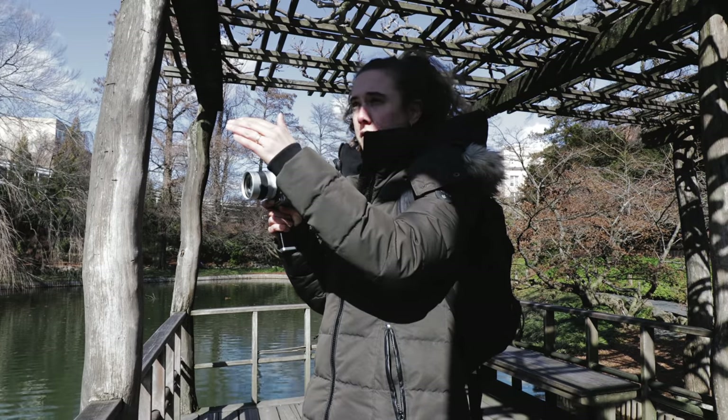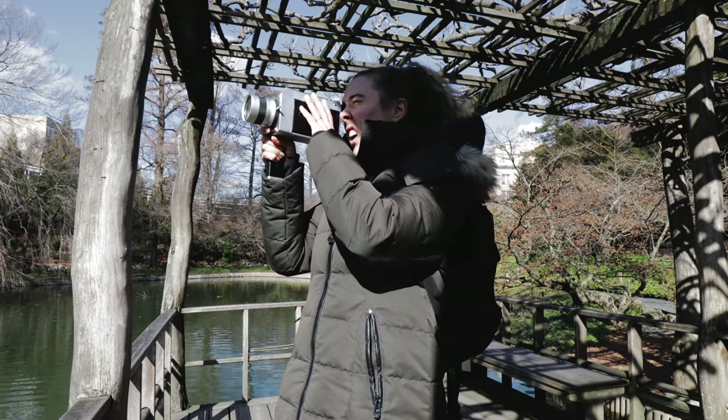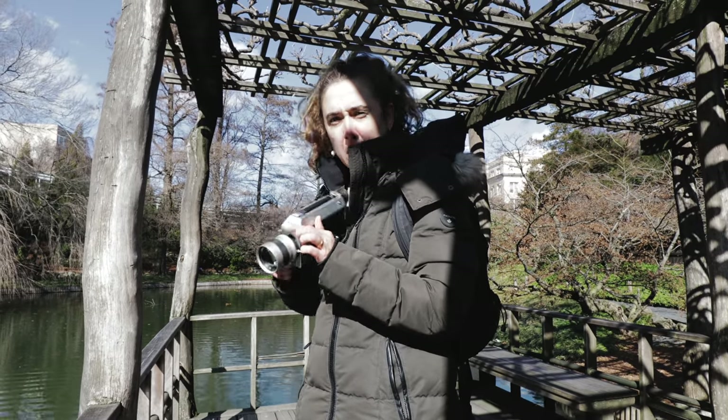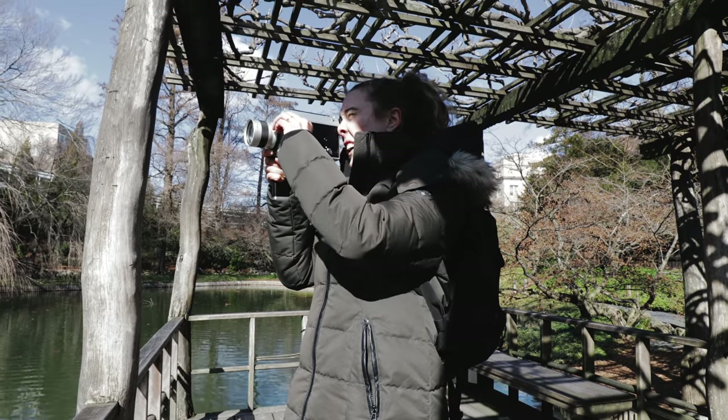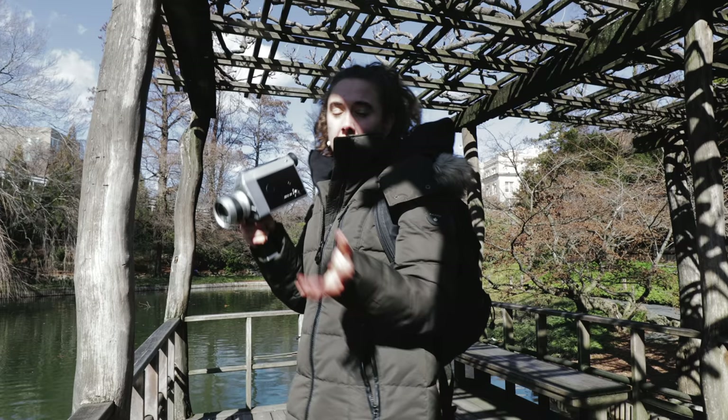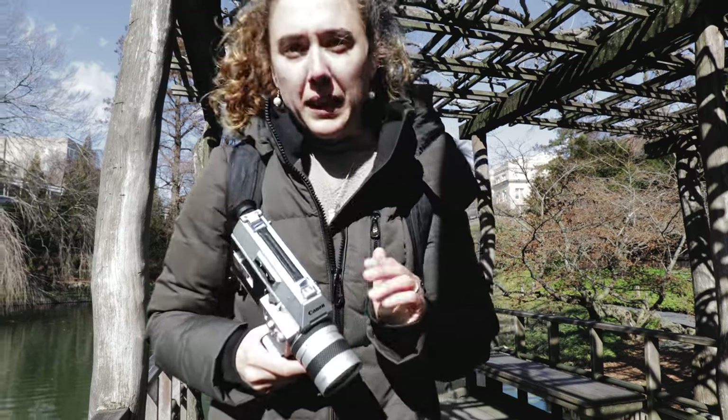I'm going to try to get this bridge in focus. Before, I would have just gone straight to the figure-eight focus setting, but now I'm going to zoom into the bridge, get the focus on that, then zoom out and frame it. I think it's a much more effective way to get something in focus.